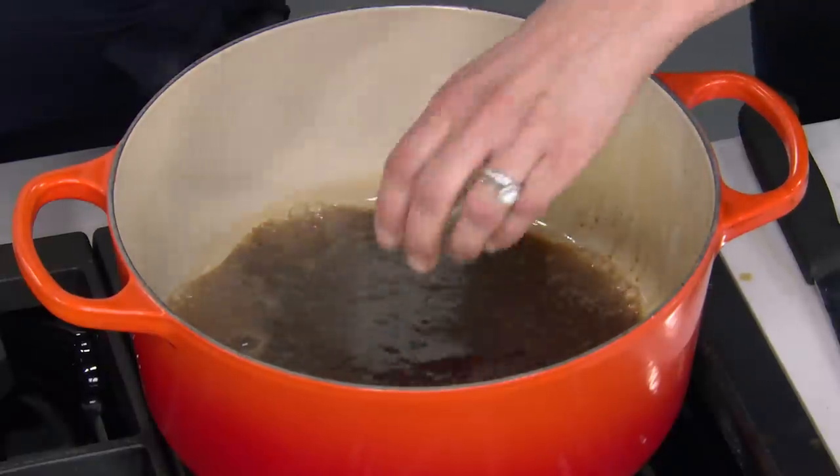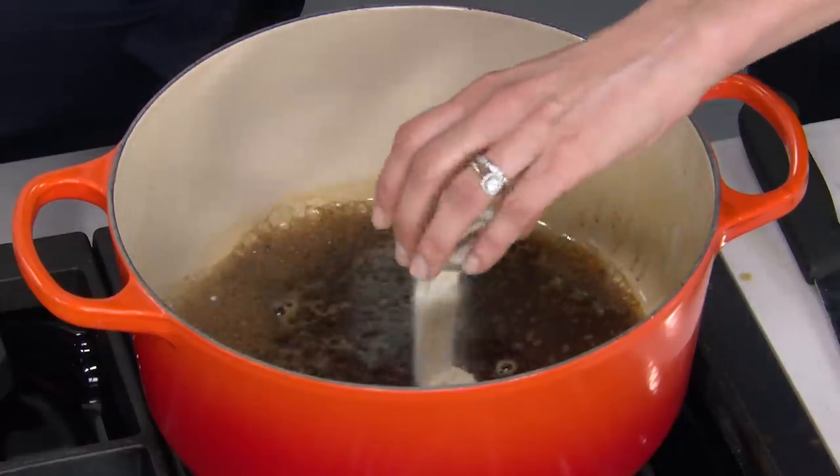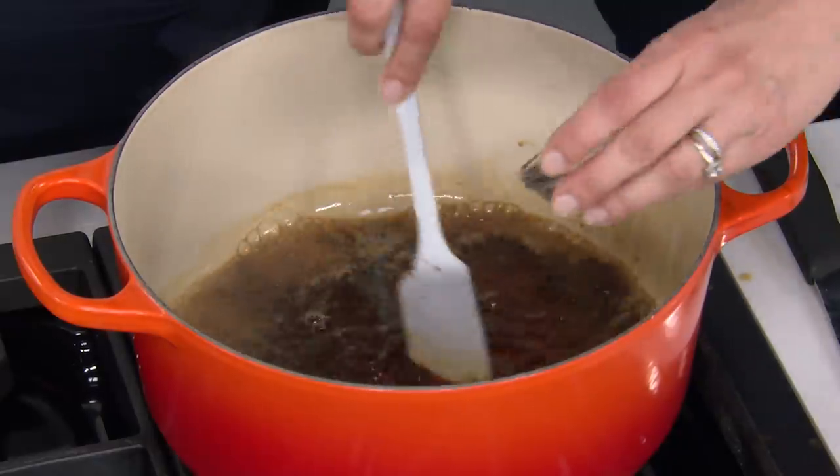I have a teaspoon of unflavored gelatin, and that's going to mimic the collagen that's produced when you cook chicken on the bone. The skin, bones, and tendons release collagen which turns to gelatin, giving you that nice luxurious mouthfeel. Then a teaspoon of salt to season the chicken.